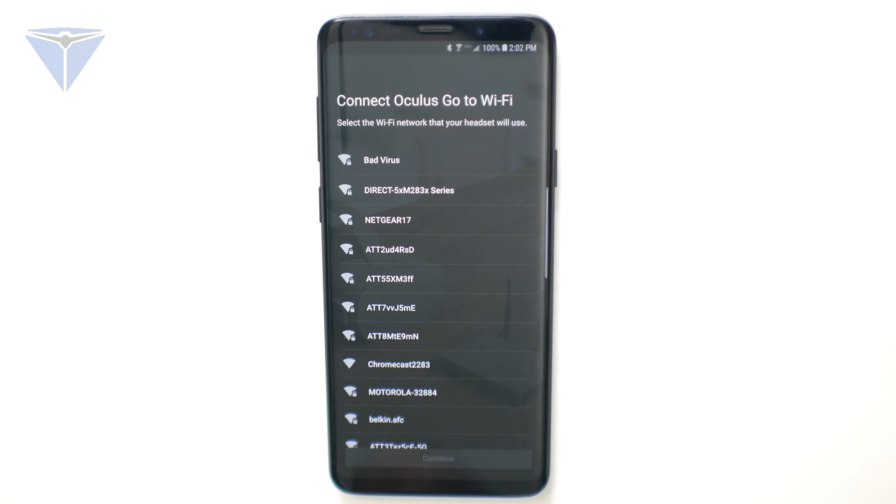Now you want to find your Wi-Fi, go ahead and choose it, and log in. This way, if you're using any kind of application that requires data, it'll have access to your Wi-Fi.